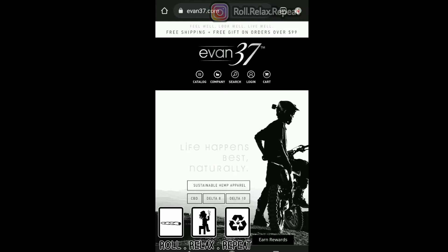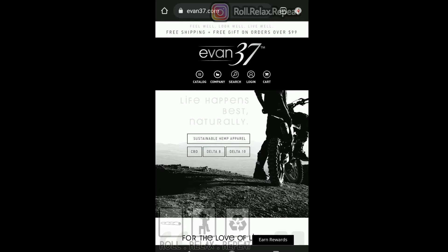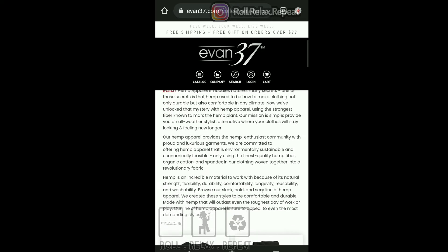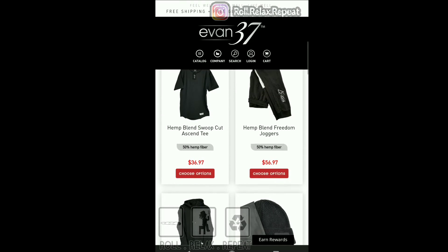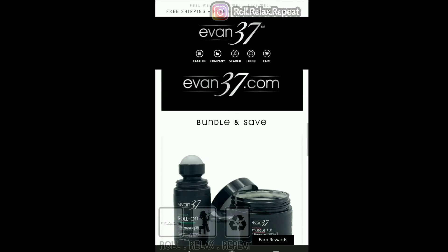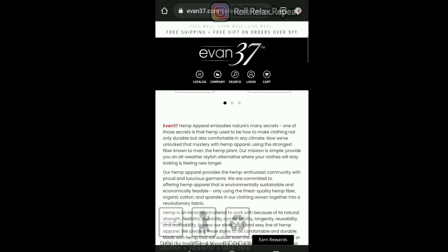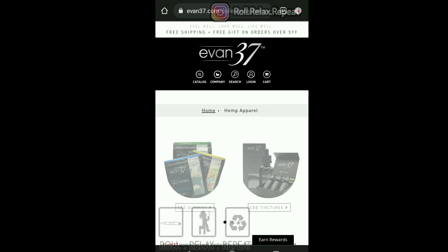Alright guys, we are at evan37.com. Right off the top, they got apparel — hemp apparel — CBD, D8, D10. Let's check out the apparel real quick. They've got shirts, joggers, and hats. Say less — pretty dope.